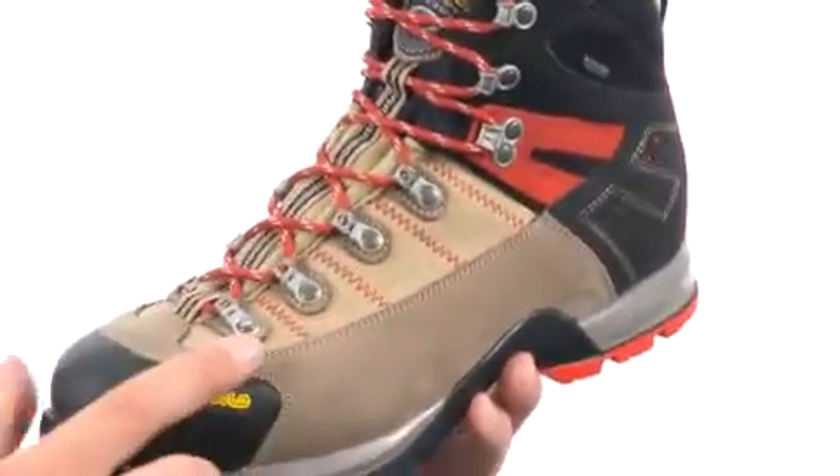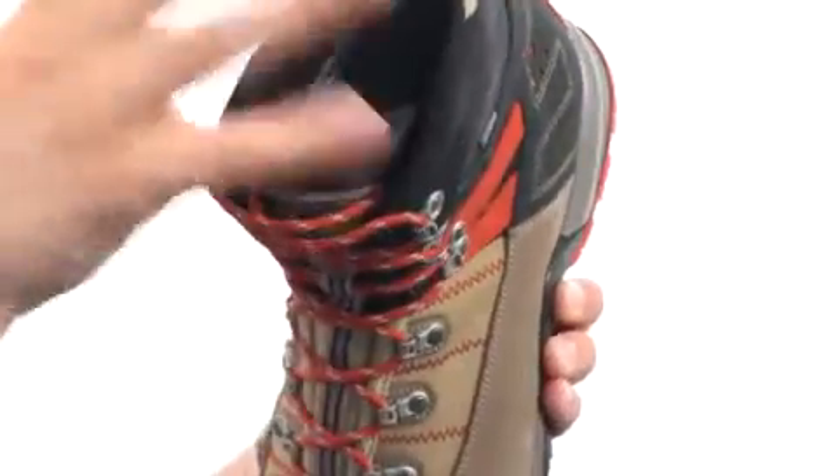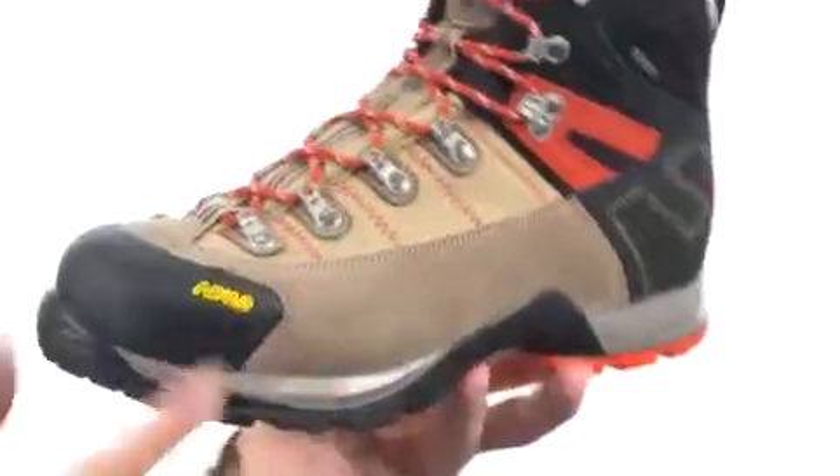The upper is made out of water-resistant suede material with a Gore-Tex lining on the inside. There's lots of comfort on the inside of the collar to keep your ankle nice and protected, and down on the bottom there's a durable outsole that'll help keep you nice and steady.